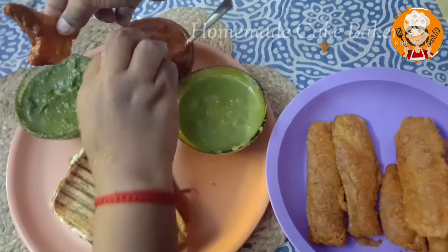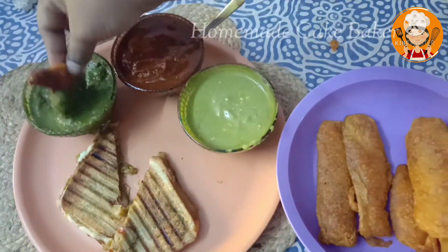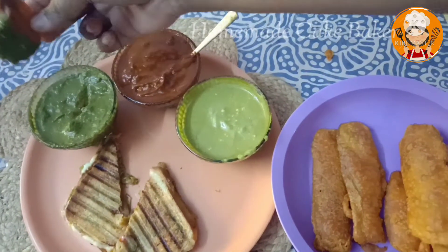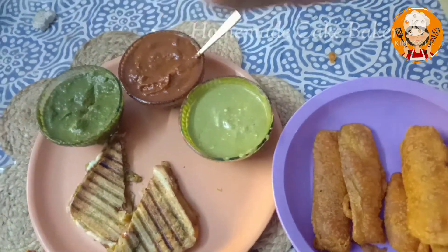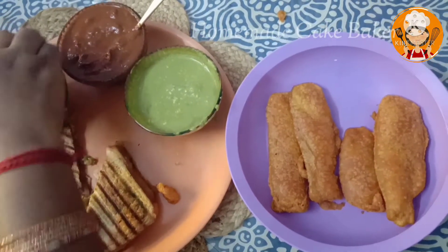We will go to a restaurant where you can see two ways of dips. You can order lollipop, tandoori, grilled chicken, stator, chad, sandwiches, etc.